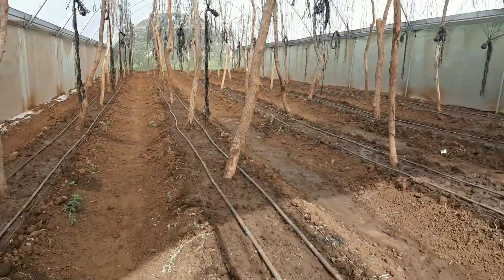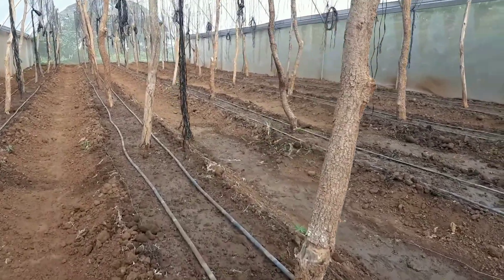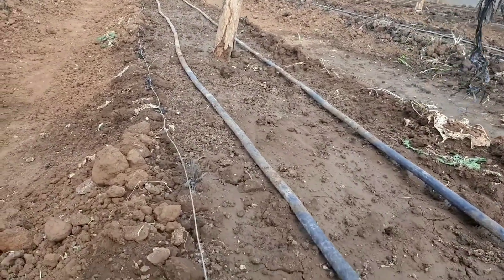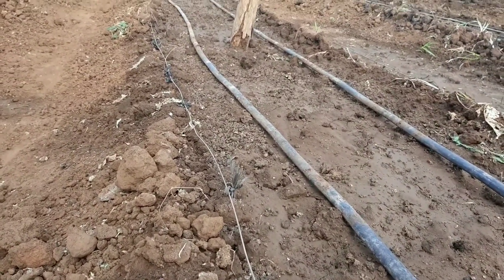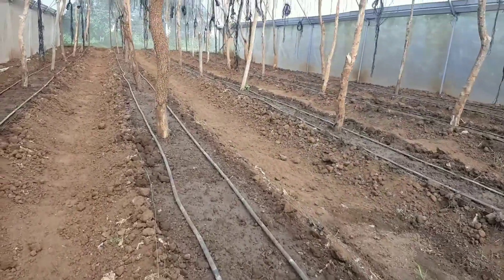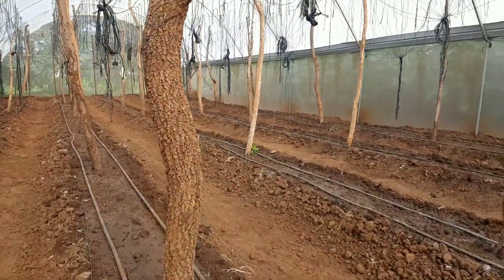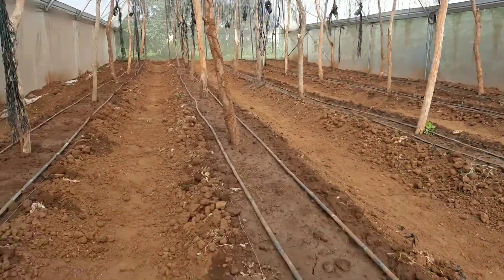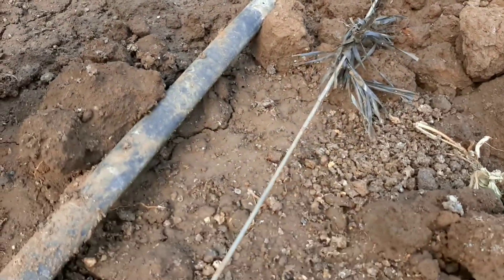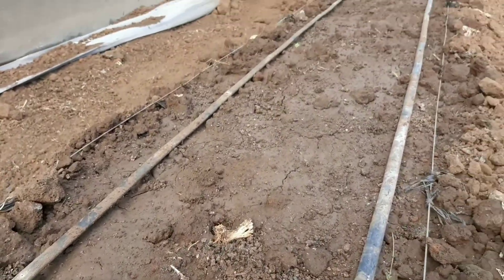This is two days after the earlier video where we were mixing the lime and the manure. At this point, all that has been done and now we've been irrigating quite thoroughly and doing more mixing of the lime and chicken manure. The drippers are now back in place, and we also have the wire used for trellising where we'll anchor the trellising twine.